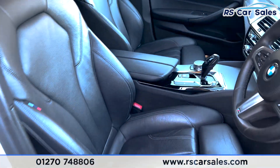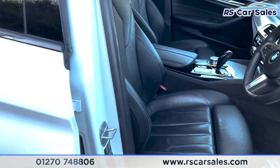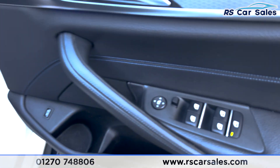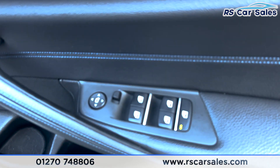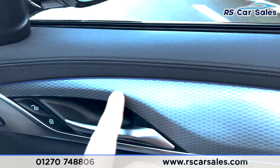Up front you can see the same styling — front seats in all-black leather with blue stitching. Both seats are heated. We also have electric side mirrors, electric windows with a child lock at the rear, and ambient lighting that runs across the top of the door.